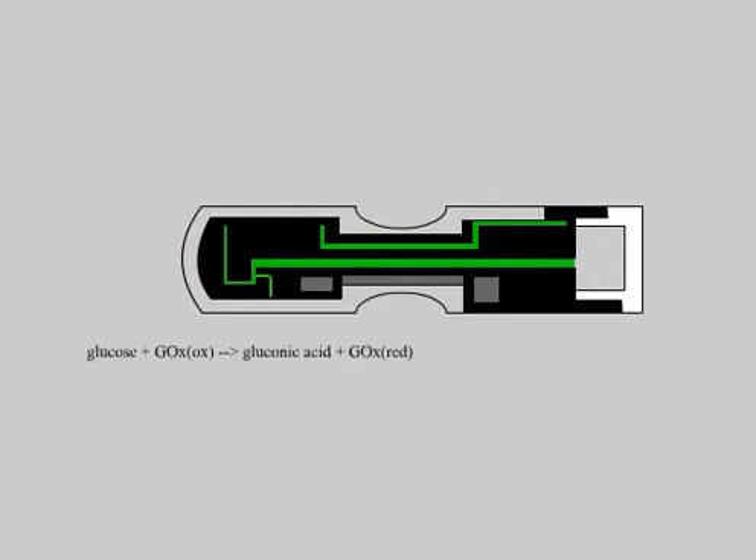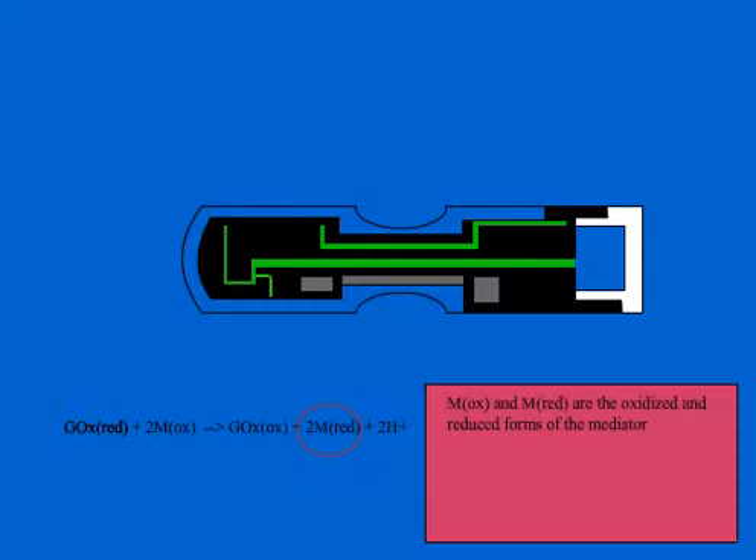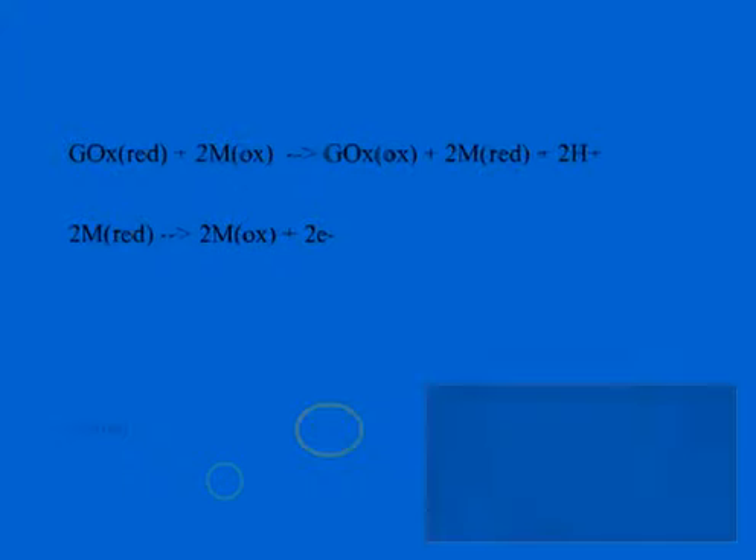The mediator is used to carry electrons from the enzyme to glucose oxidase. The mediator is ferrocene, which is an iron complex. The recognition element is the glucose oxidase.